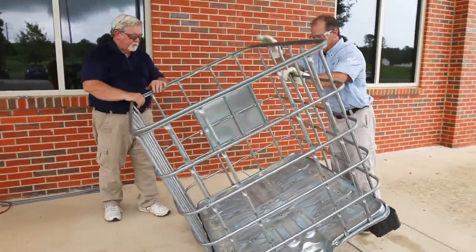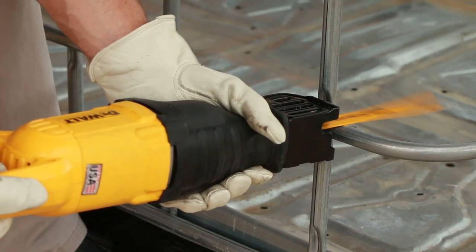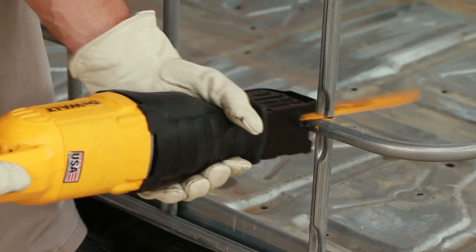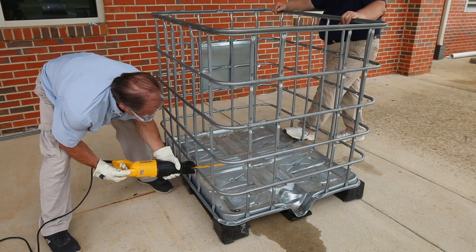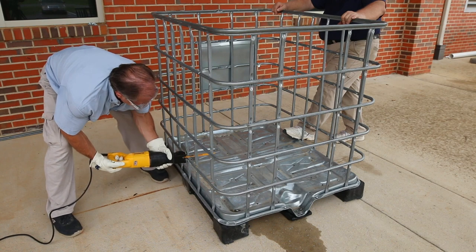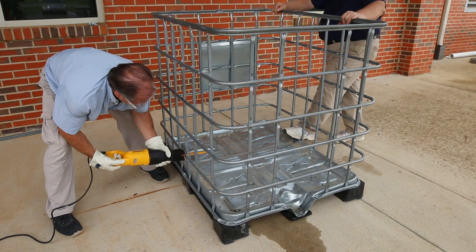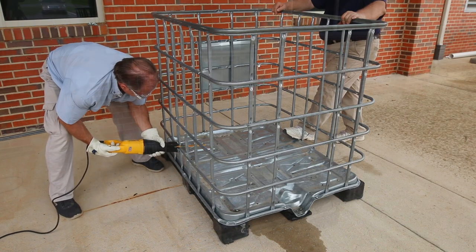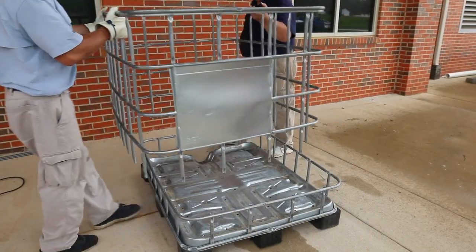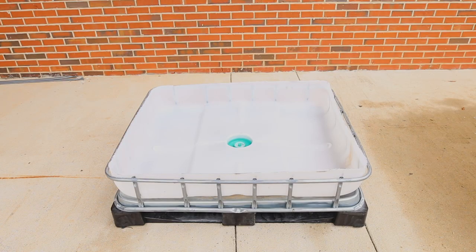Turn the cage upright so that the pallet portion is on the bottom. Cut the vertical supports just above the first rung using a saber saw or reciprocating saw with a metal cutting blade. Wear safety glasses and get a good grip on the saw. After you cut the first vertical support bar, continue cutting until the palleted portion separates from the rest of the cage. The pallet portion of the cage now supports what will become the grow bed.